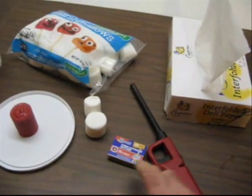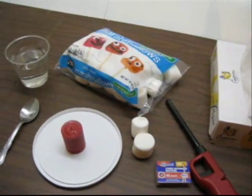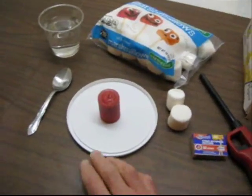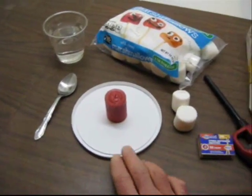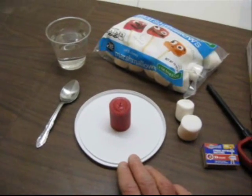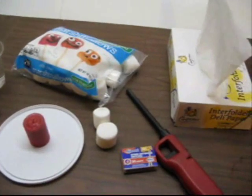Then we will need matches or a lighter of some sort. We also suggest that you place your candle on some sort of protective surface. This is just a lid from a Cool Whip container, and that's just about all it takes.